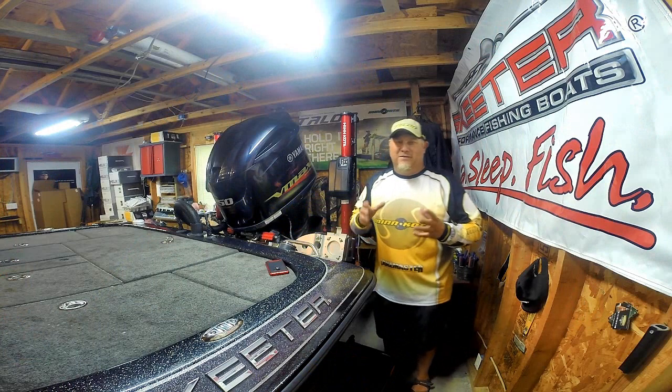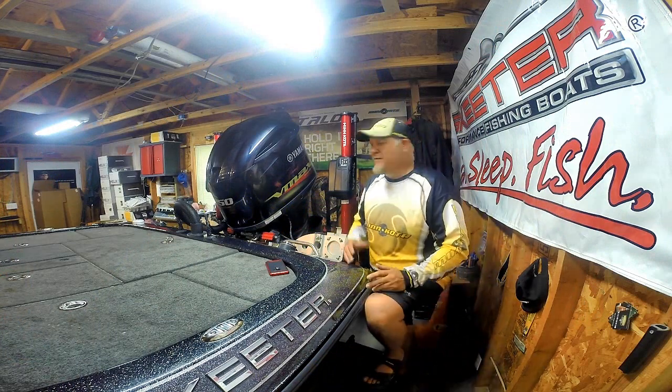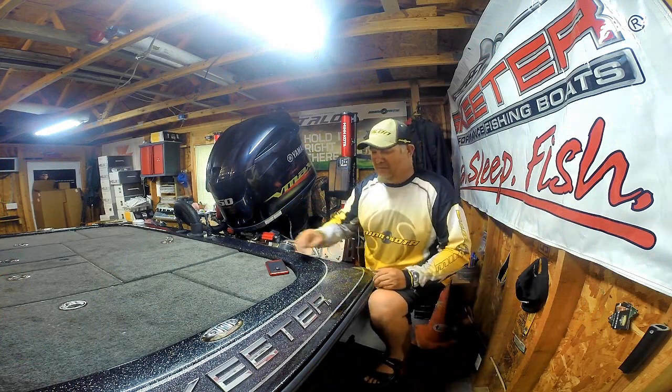This is Doug Varnberg and welcome back to another set of tips and tricks. Today we're here with our new Bluetooth Minn Kota Talons.